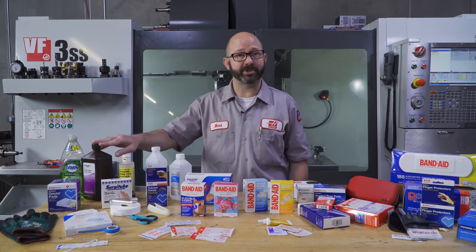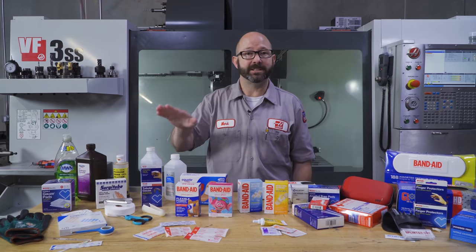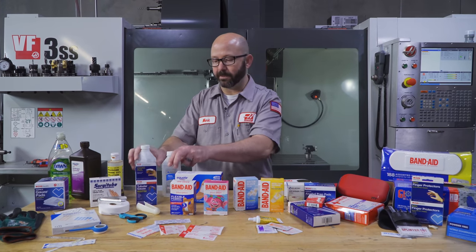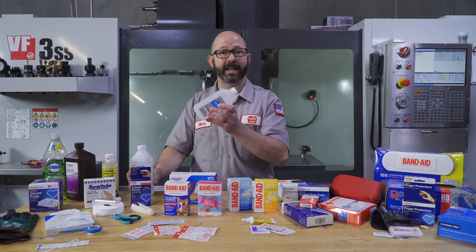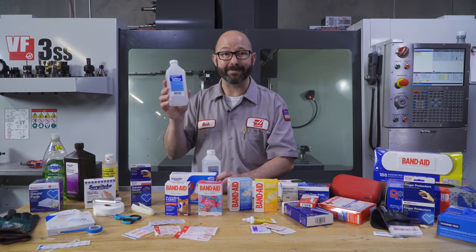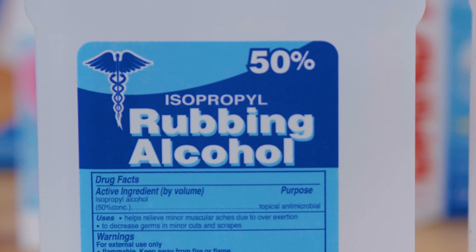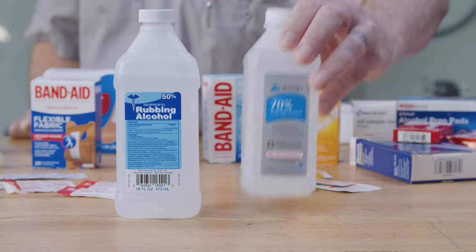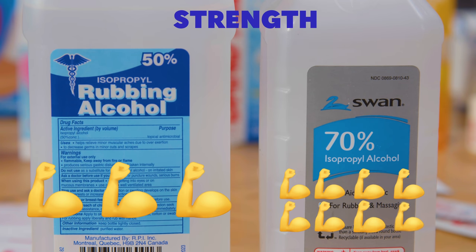And if you don't have any running water, by all means use some hydrogen peroxide, povidone iodine mixture, or some rubbing alcohol to disinfect that wound. Now, I've got two different bottles here — one from the medicine cabinet at work and one from home. The one at my house has 50% concentration of isopropyl alcohol, which is not strong enough to disinfect properly. The factory one is 70%. You need at least 70% or stronger.